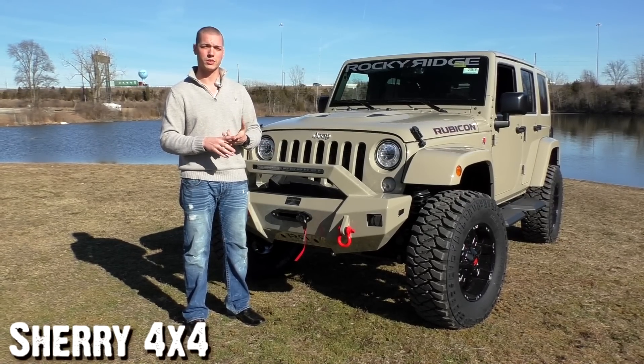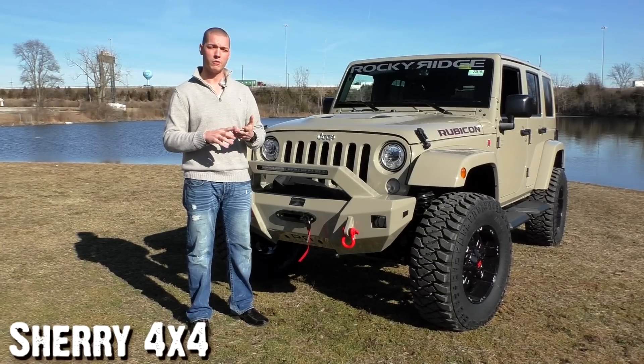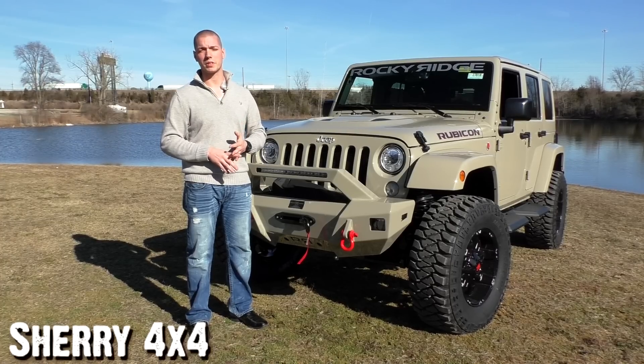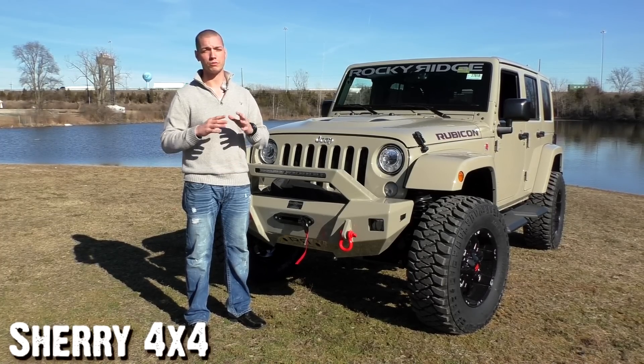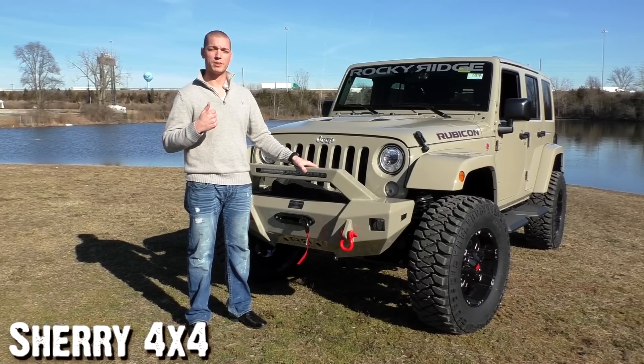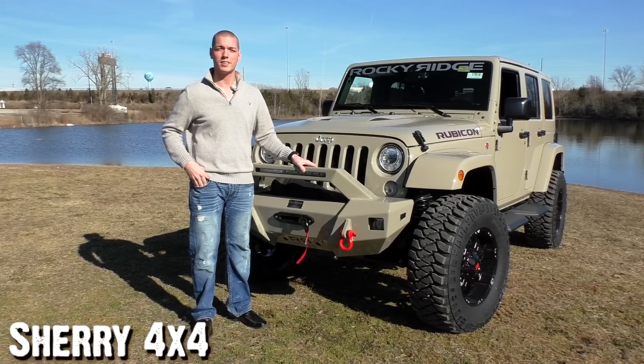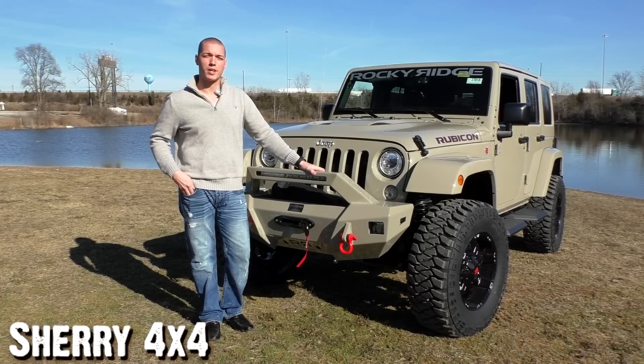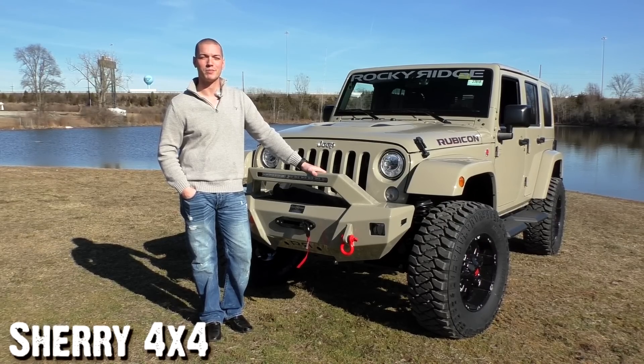You still have your 3-year, 36,000-mile coverage for any factory defect, and a 5-year, 60,000-mile powertrain warranty. All the equipment put on by Rocky Ridge also carries a 3-year, 36,000-mile warranty too — so you're still fully covered. My name is Zach Smith, the man behind the camera is Brian Haase. If you like this video and want to see more of our custom Jeeps and trucks, don't forget to like, subscribe, and check out the website at sherry4x4.com.